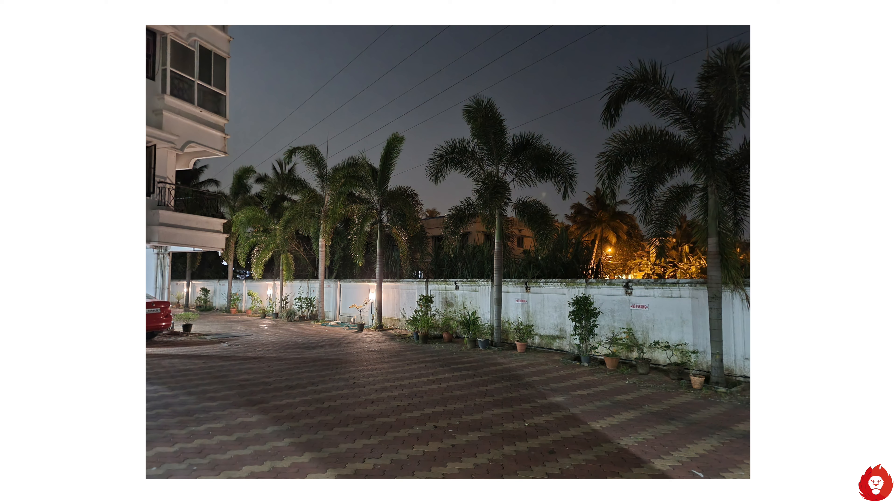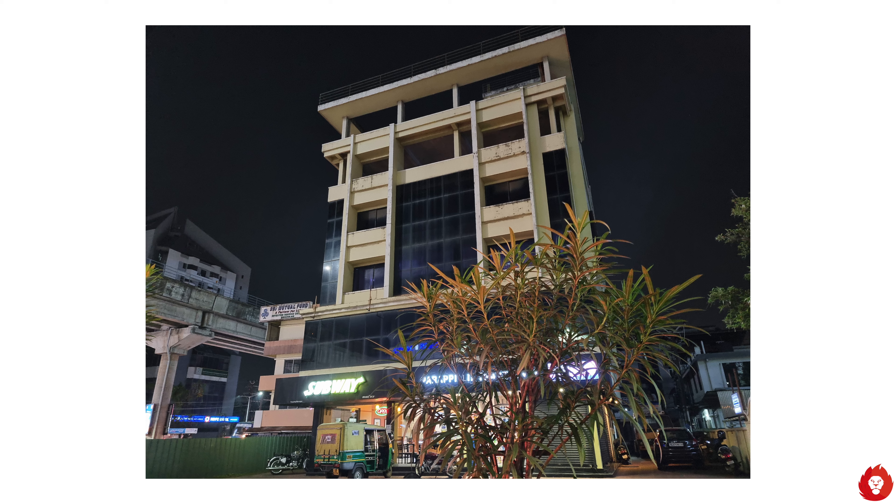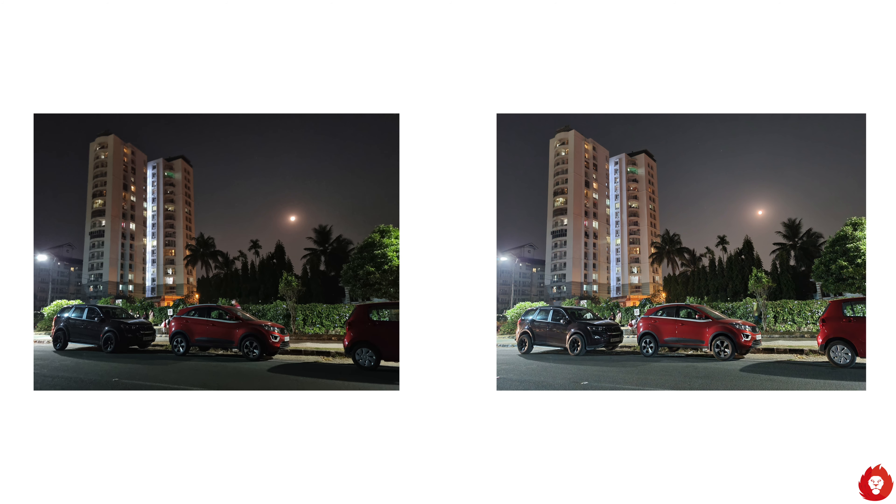In terms of low light performance, normally what Samsung used to do was apply excessive noise reduction which led to loss of detail while still having high levels of noise. This time around you actually have much better detail and sharpness than ever before, while also achieving very low noise and clean looking images even in very dark situations, just by using night mode. Night mode is also much better than before and the difference between not using night mode and using night mode is now much more evident on the S21.